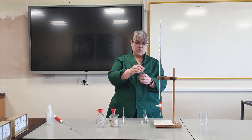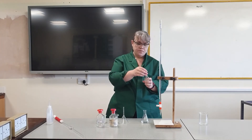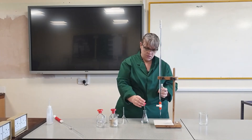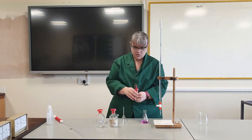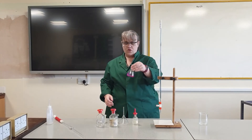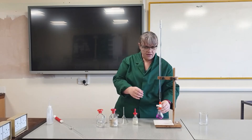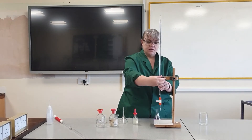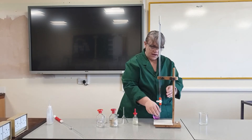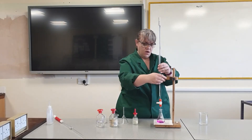Now I'm going to add a couple of drops of indicator. I'm using phenolphthalein, which turns pink in alkali. I'll put that under my burette, with a white tile underneath which will allow me to see the colour change much more clearly.